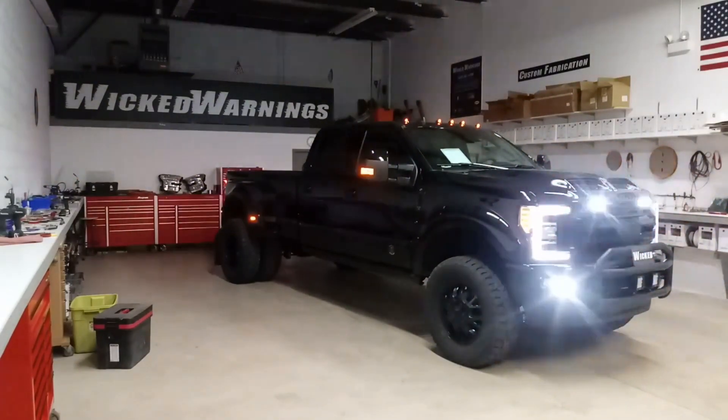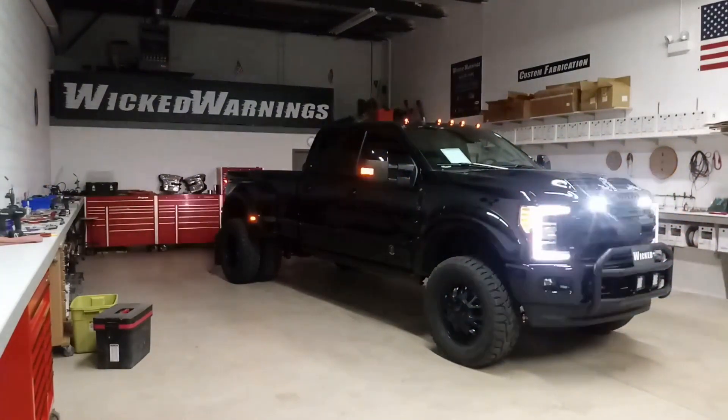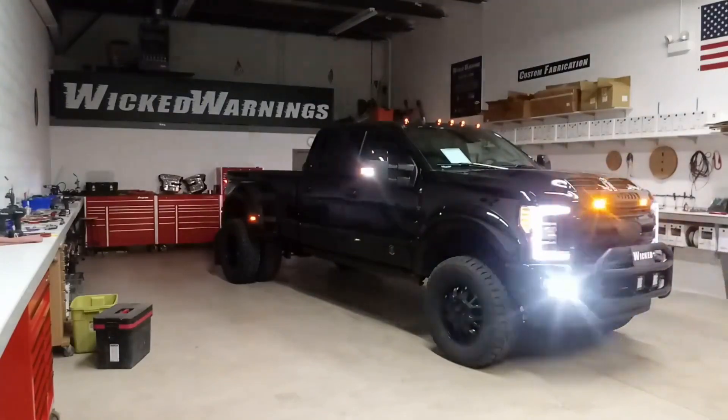We've got our LIN-6 up on the top of the grille under the hood. We've got our TIR-3 in the fog pocket bezel as well as under the rear taillight. It's also featuring our Wicked Warnings mirror mod kit.